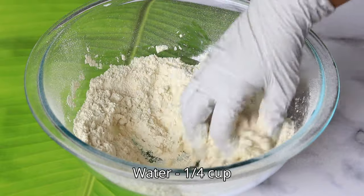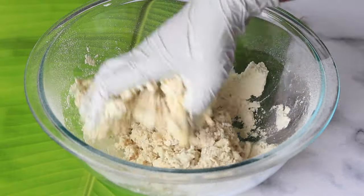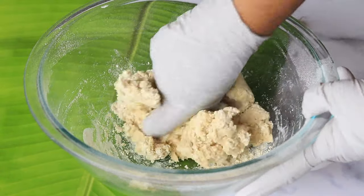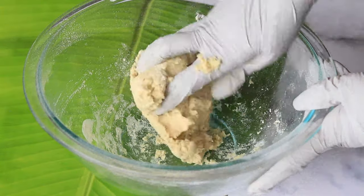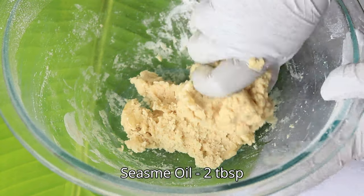Then add some room temperature water little by little and make that into a dough. Once everything comes together, add some sesame oil and knead it.